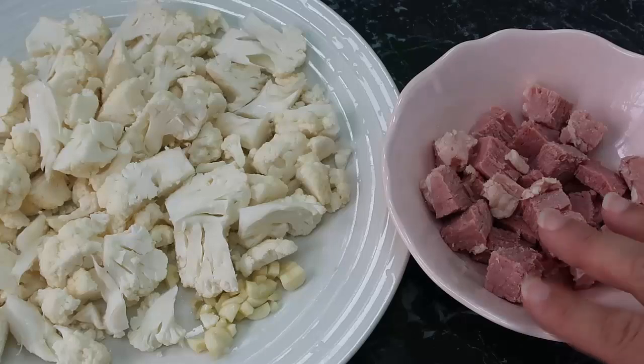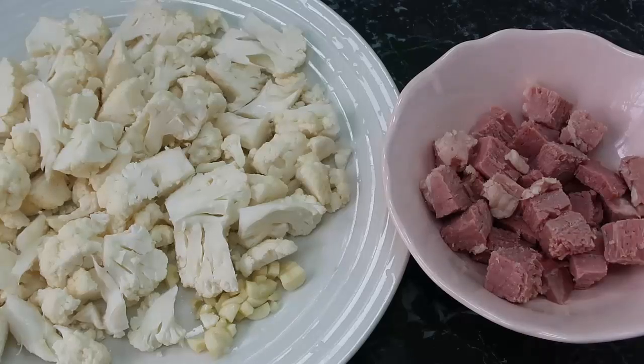The star of the dish is the corned beef, or silverside. I shared a tutorial before on how to make this yourself from scratch — it's super easy. I'll leave a link down below and in the information cards for you to check it out.